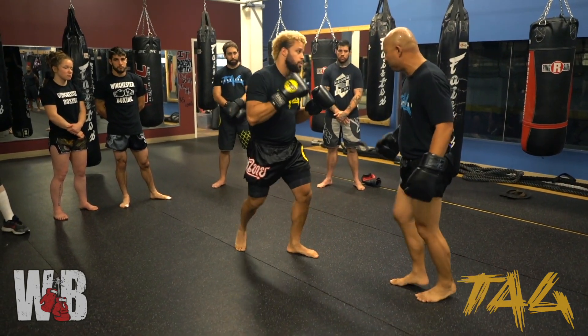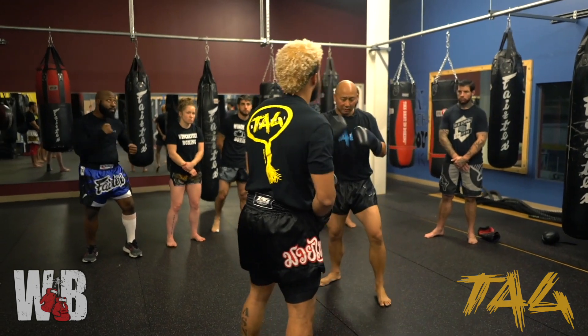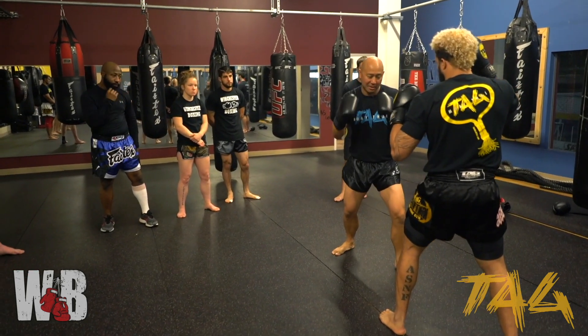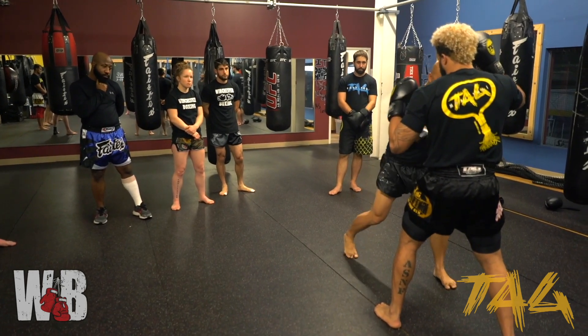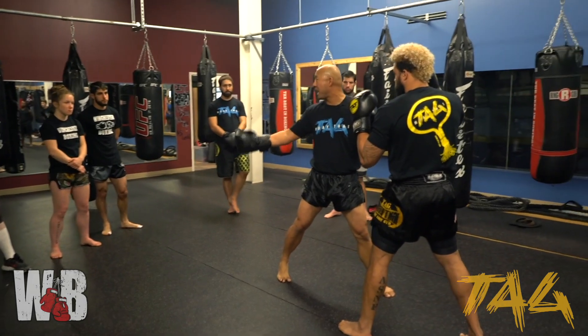I want you guys to change the timing up a little bit, meaning that I'm going to — this is the part that I'm going to work with. Flip around here. I'm going to hold. I step in — see how I'm stepping in? From that point, I hit. When you do the hook, I want the hook and the cross to connect, so it's going to be a half beat.